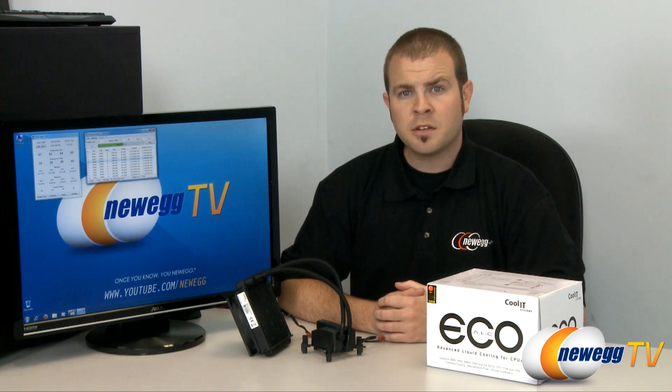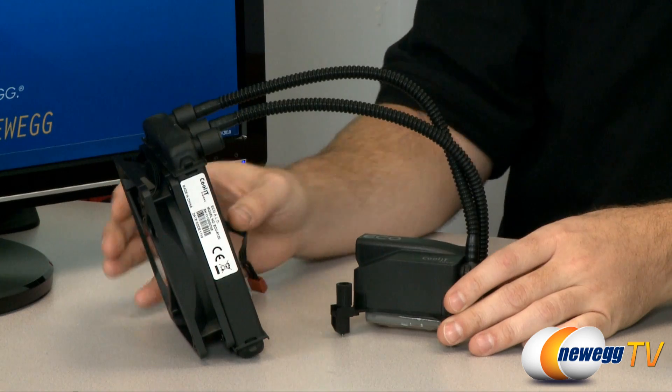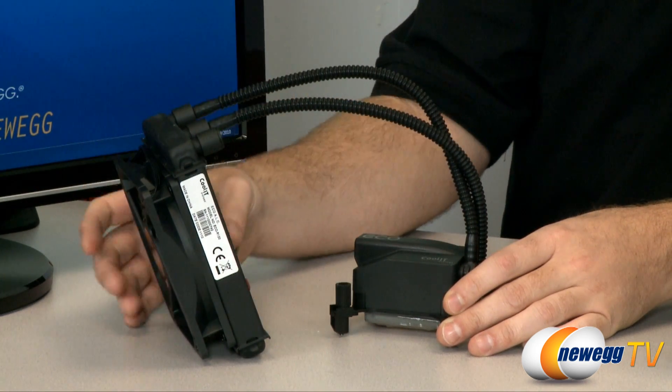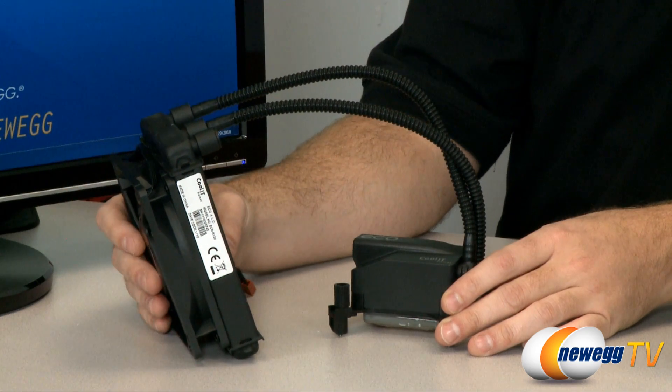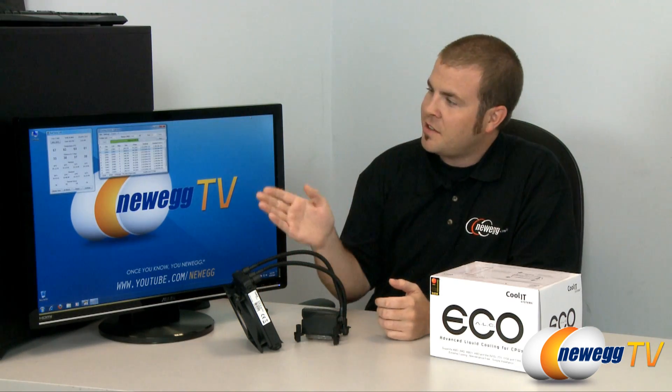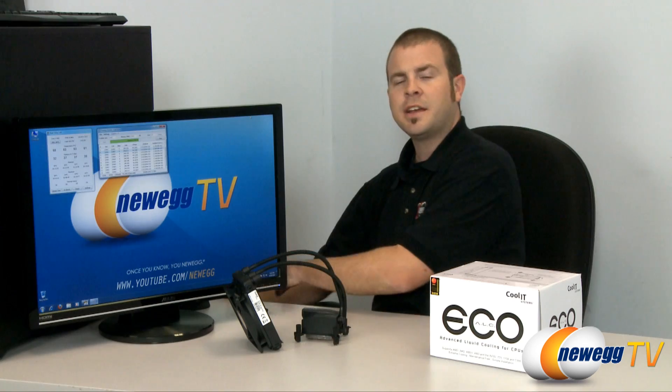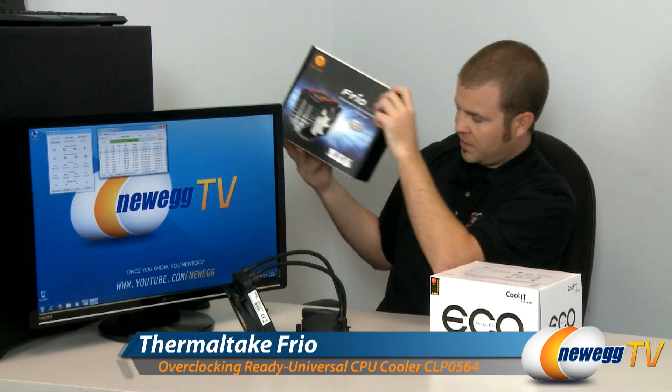If that's the case, you probably want to go with a solution such as the Coolit Eco-ALC as we have here. This is a self-enclosed system which includes a pump, a water block for the CPU, as well as a fan and a radiator. So today we're going to try out the Eco-ALC in our Newegg TV testbed, where right now I'm running some stress tests to see what the max temperatures are from our current air cooling solution, the Frio made by Thermaltake.